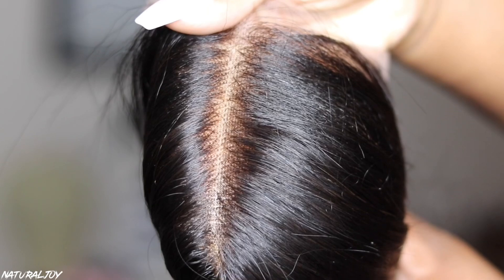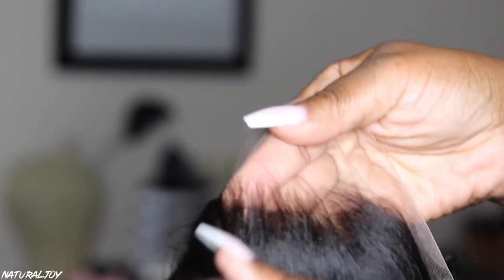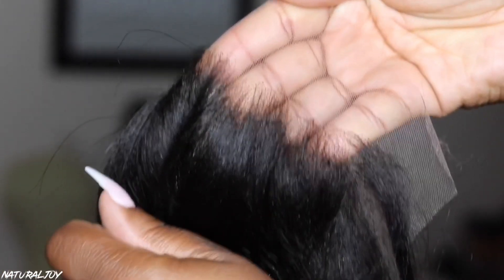Right here I'm just showing you guys the deep bleach knots. You can get the lightly bleached knots, which you will still probably have to go in and try to cover and conceal, but they do have a deep bleach option on the website now. And this is the hairline — as you guys know, it does come pre-plucked.